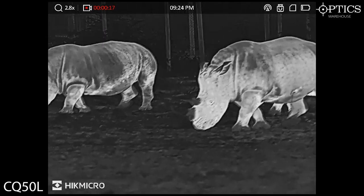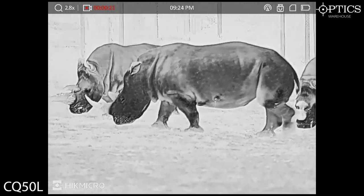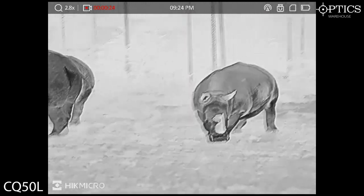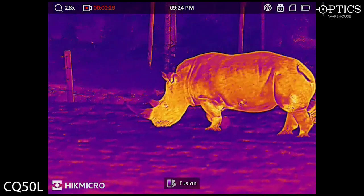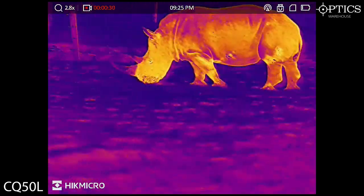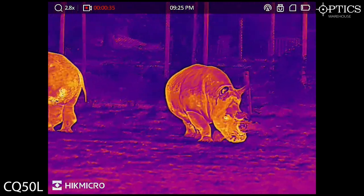Moving now, we see a couple of rhinos here. I'll just flick onto Blackhot. Every single wrinkle and crease you can see on them. You see the horns coming out a different colour — of course, they're made of some special stuff, so those horns aren't quite going to show up the same. But you can see exactly what those animals are across different colour palettes.